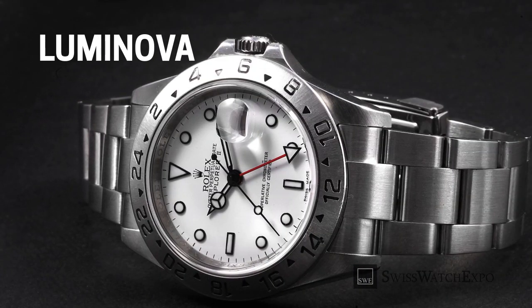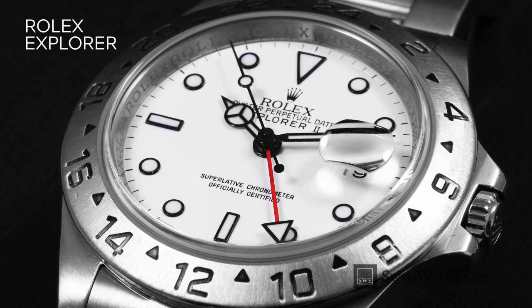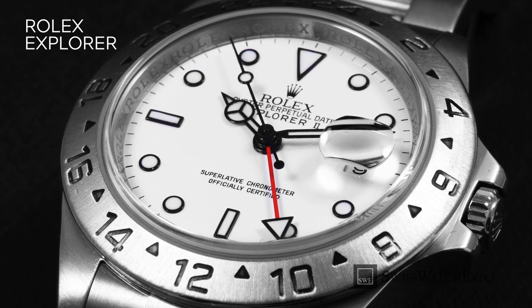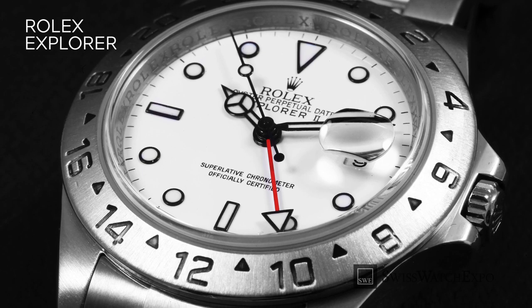With tritium having its own flaws, Rolex searched for a better alternative. In the 1990s, Japanese company Nomoto and Company developed Luminova, a photoluminescent material that is not radioactive, making it completely safe for wear. Rolex began using Luminova in 1998. Aside from being non-radioactive, an added benefit of Luminova is that it doesn't discolor over time.